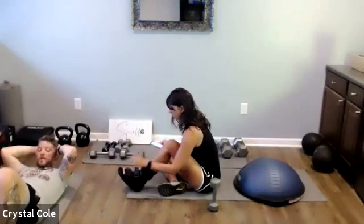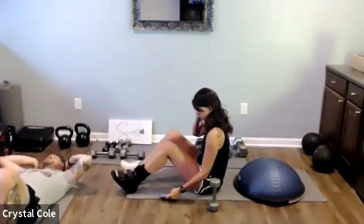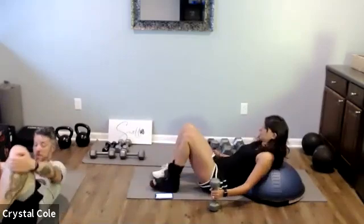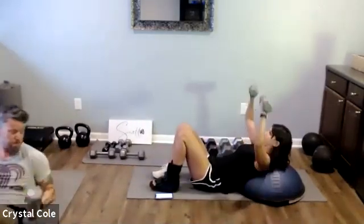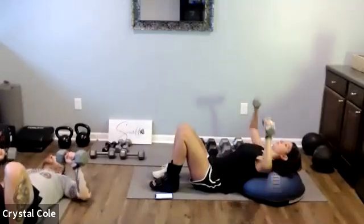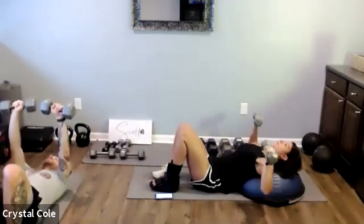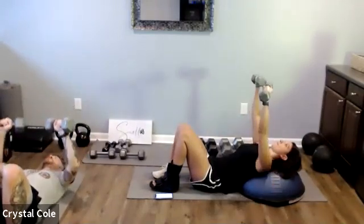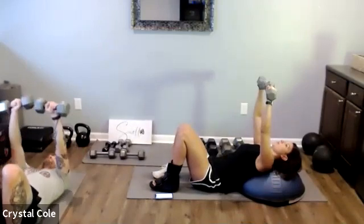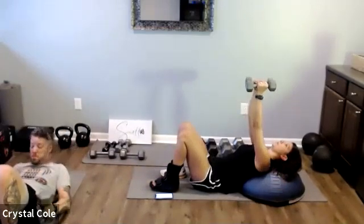Ten seconds left, then we'll go back to chest press. Grab those weights in three, two, one — here we go.